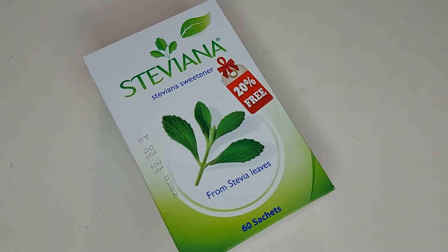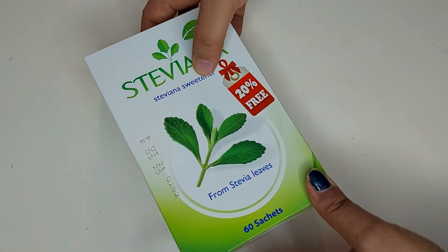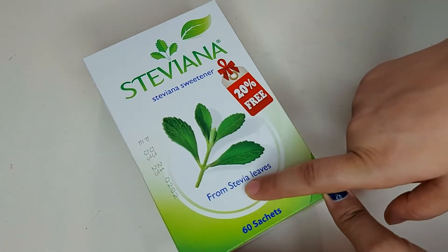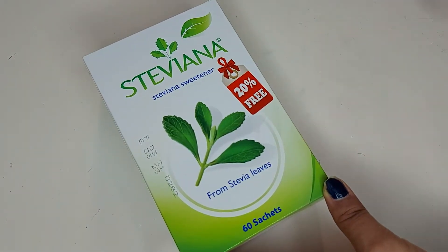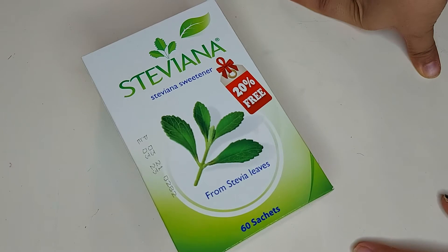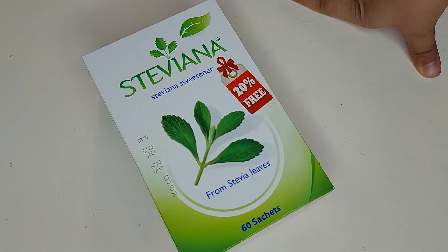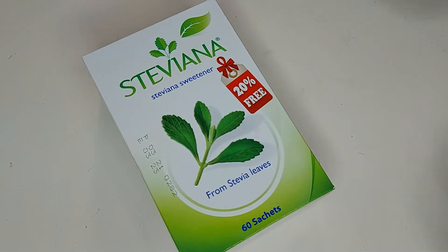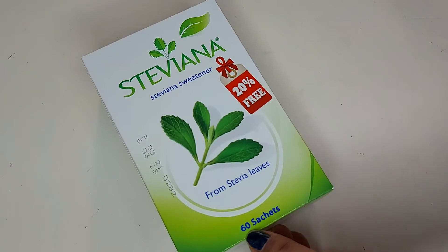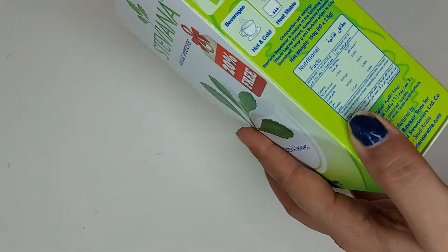Hello beautiful people, welcome back to my channel. Today I'm here with the Steviana sweetener from stevia leaves — these leaves are really sweet. The plant name is stevia, and these days you must have heard from so many people: don't add white sugar, just have stevia instead. It has 60 sachets inside, and a 20 free offer was going on.